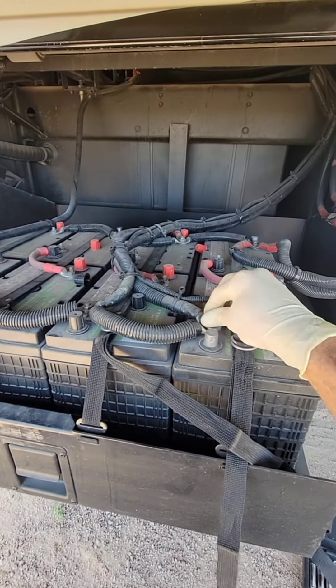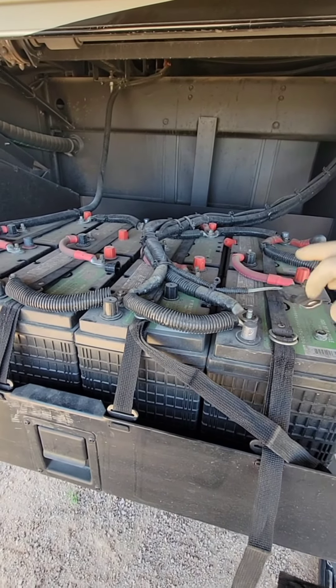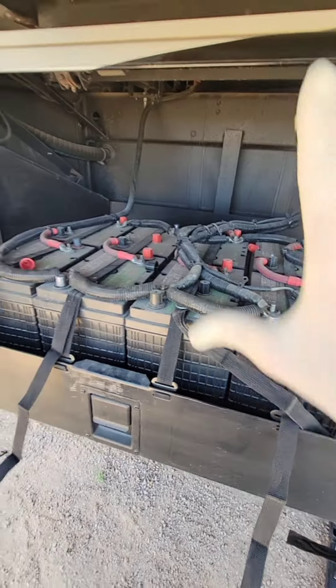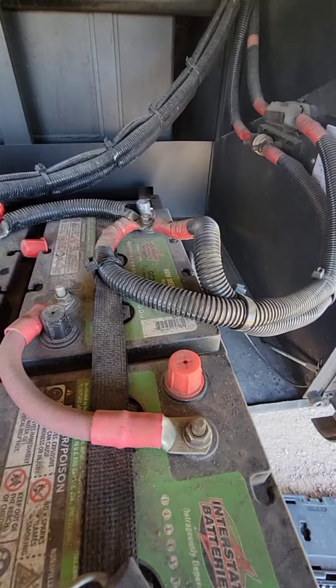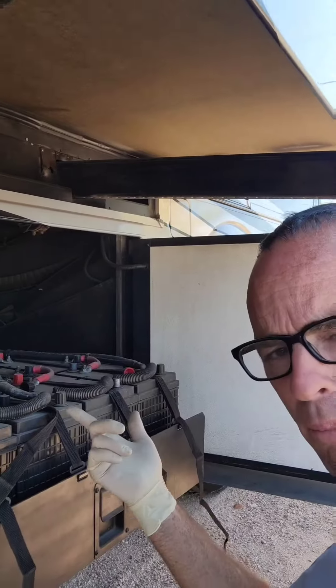The second thing I'll say is I like to undo the negative side first. That way, because the entire chassis itself is grounded — if we were to put a wrench on right there and go to the chassis on accident, we'd be shorting out. It'd be a problem on the ground, because if you put ground to ground, you haven't done anything.